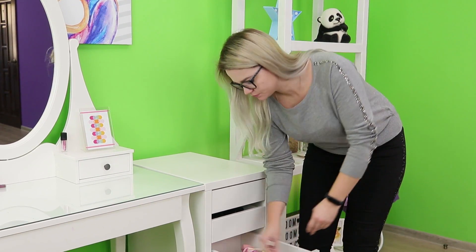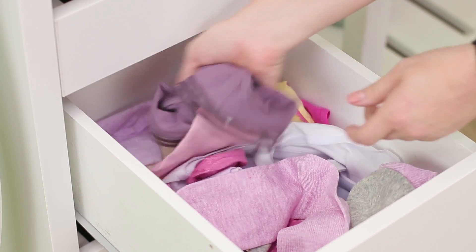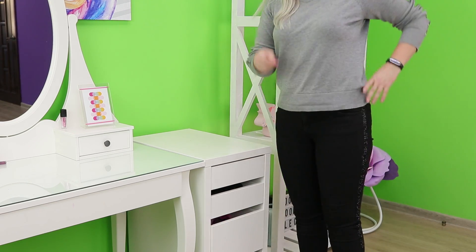Let's start cleaning the drawers for socks and underwear! No matter how hard you try, it's all mixed up! How do you find the right pair? I've got an idea!